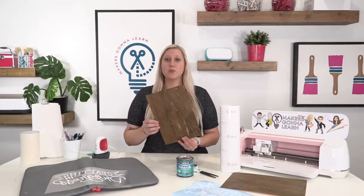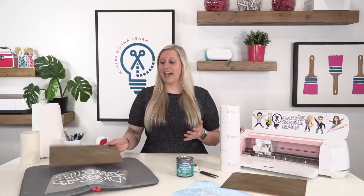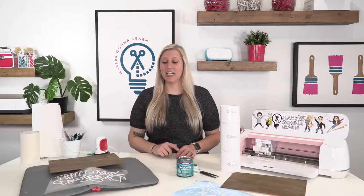Both methods require basically the same type of wood — you cannot use really jagged, bowed, unfinished, or textured wood for either. For vinyl you need a super smooth, flat, slick surface. Wood is not very slick, so it might have problems adhering. We did some extra sanding on the vinyl piece, which is an extra step. For HTV, as long as the wood is relatively smooth, you'll be able to iron on it fine.